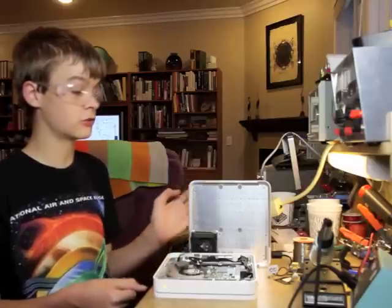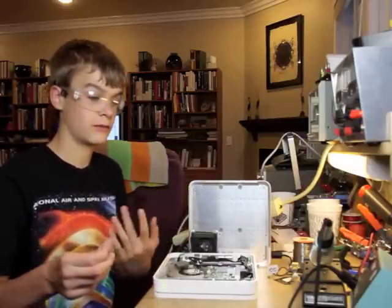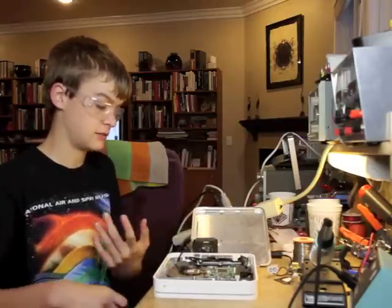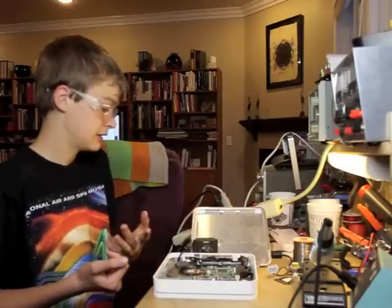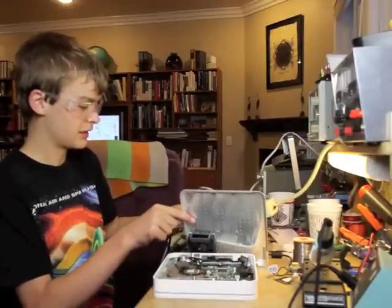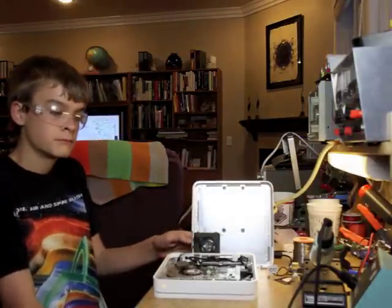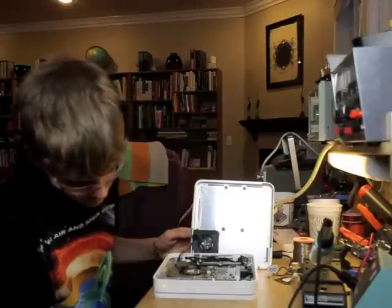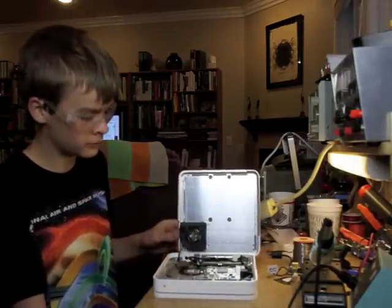Looks like I have a perfectly working time capsule, saved from the stores which charge you like 200 bucks for them. The Apple store says they're just going to swap the insides and keep your case — really? You can't just change the power supply? It only took me about 30 minutes to put in two new units, and these are $40 Meanwell wall adapters, but they're pretty high quality. Well, that wraps this up — I fixed it, and I'm glad I got a new working one and saved it from having to buy a new one.